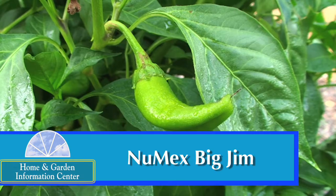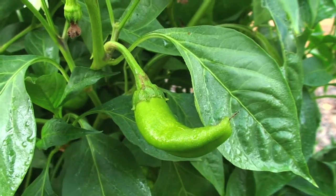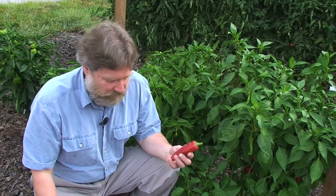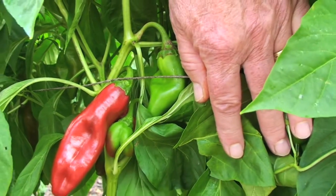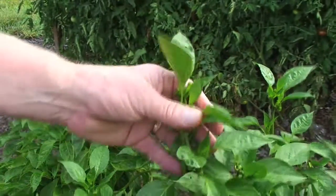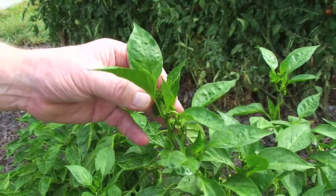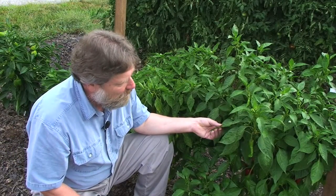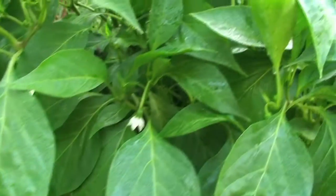The next pepper I'd like to show you today is the NuMex Big Jim Pepper Cultivar. This is a variety that was developed at New Mexico State University and is one of the largest of the chili type peppers. These fruit can reach up to 10 to 12 inches long and turn bright red at maturity, and these make an excellent pepper for making chili rellenos. The plants typically reach about 30 inches tall and they usually will make about 24 to 30 fruit per plant. The fruit do typically mature at about the same time on the plants and it takes about 80 days to maturity.